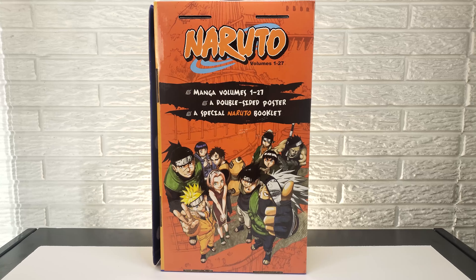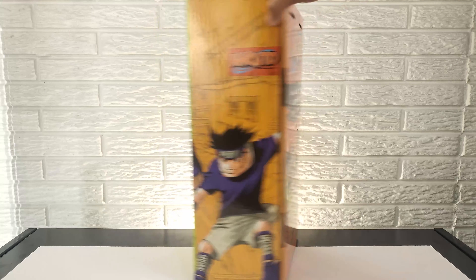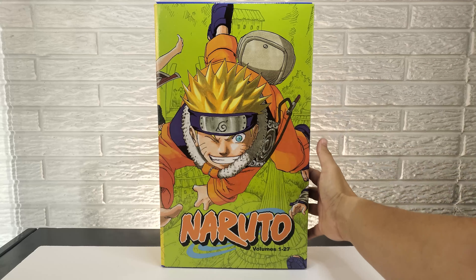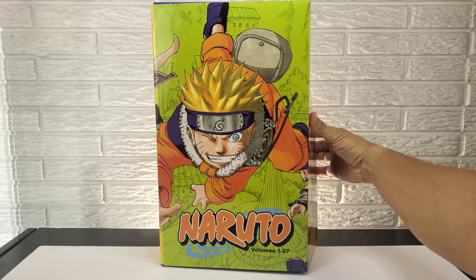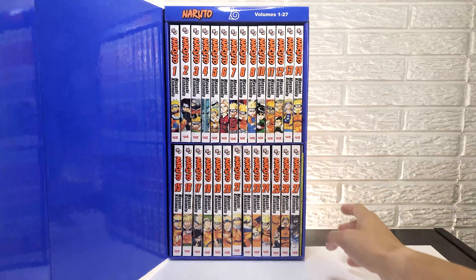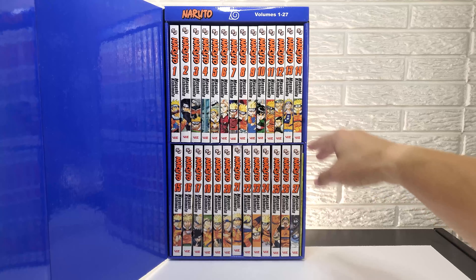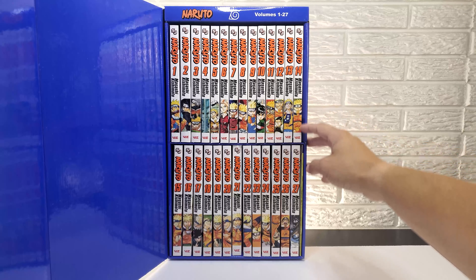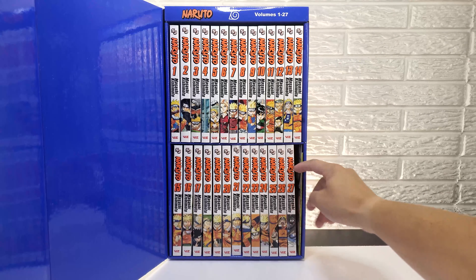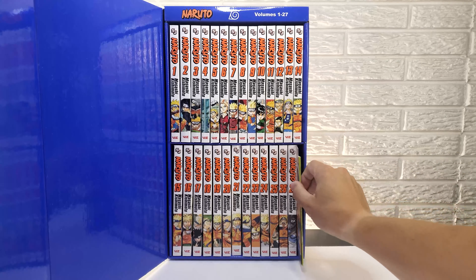Now let's flip this around and actually get into the box. The front cover is a flap that is held on with Velcro onto the side. You can just pop that open and it reveals the volumes inside. You have two rows — the first row has 14 and the second row has 13, equaling 27. And then you have your poster and booklet.